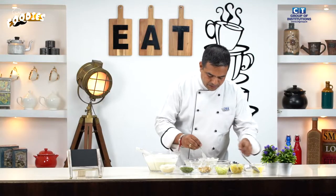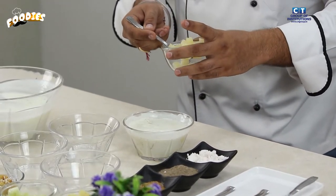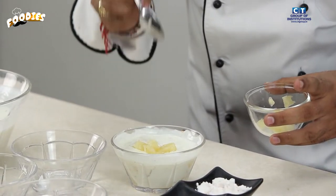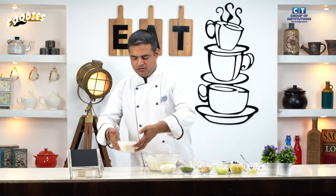We will mix all the pieces together with the chopped pineapple. The first pineapple raita recipe is now ready. You can enjoy it — it is healthy and will give you energy.